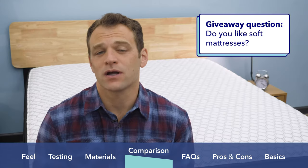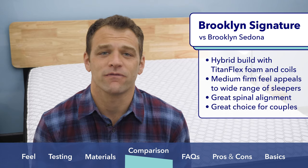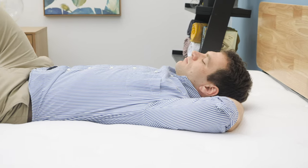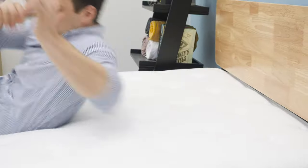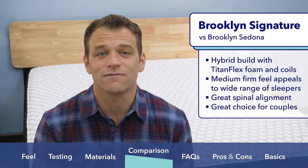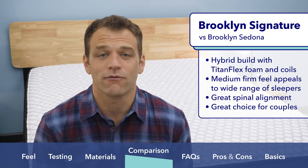Brooklyn Bedding makes a few other mattresses, so I want to compare the Sedona against a few of their other models. First, the Sedona versus the Brooklyn Signature — Brooklyn Bedding's flagship mattress. It uses a hybrid build of pocketed coils and Brooklyn Bedding's proprietary Titanflex foam, with a medium-firm feel that provides a nice blend of support and comfort appealing to a wide range of sleepers. When I tested the Brooklyn Signature, I was really impressed by its ability to align my spine in a good position by supporting my hips and keeping them in line with my shoulders. Back and side combination sleepers will appreciate the feel of the Signature, as well as the good bounce that keeps them from feeling stuck. The Signature is also a good mattress for couples — the medium-firm feel is a good compromise for different preferences, it isolates motion transfer well, and it has good edge support.